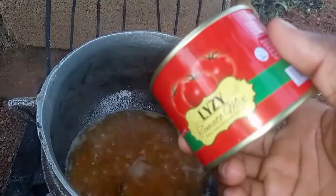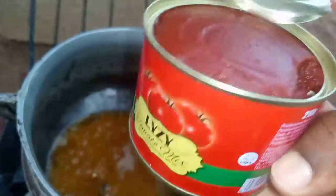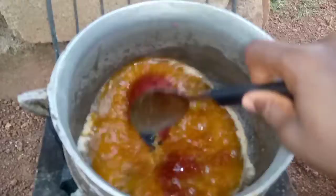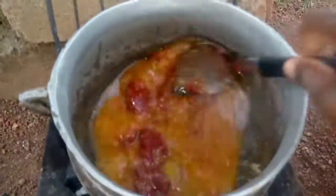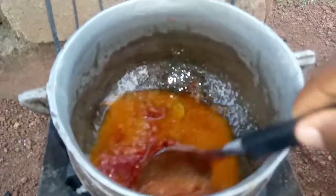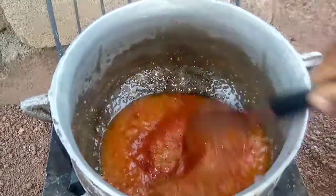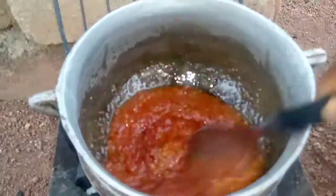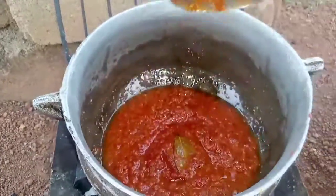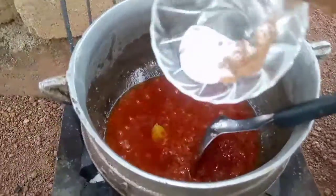I have my tomato paste, which is called lazy tomato mix, and it has a reddish color which will make my jollof look very beautiful. You can use any tomato paste of your choice, but I prefer this one. After adding my tomato paste, I'll stir it well to mix everything thoroughly, then let it fry for five minutes before adding my spices, seasoning cube, and some salt.